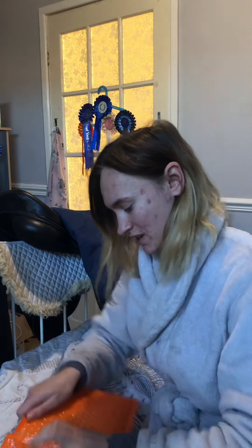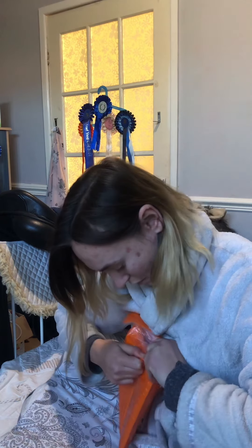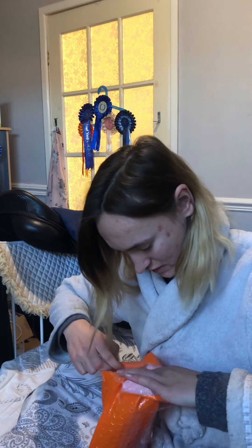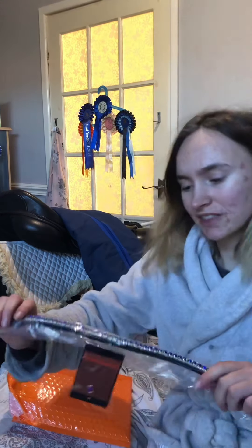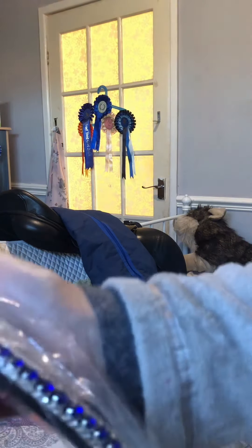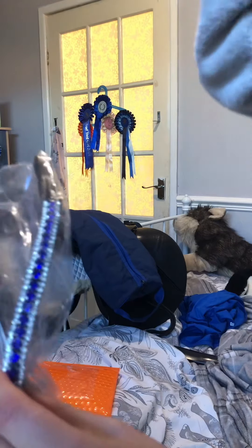This is the Harvey. Oh wow, guys. It is smaller in thickness than I thought it would be. But oh my god — look at that, guys. I'm so in love.